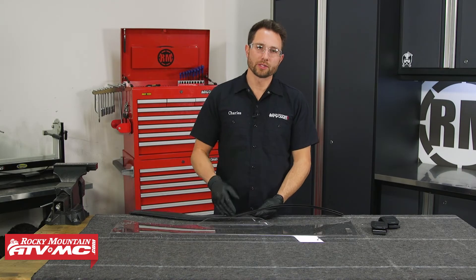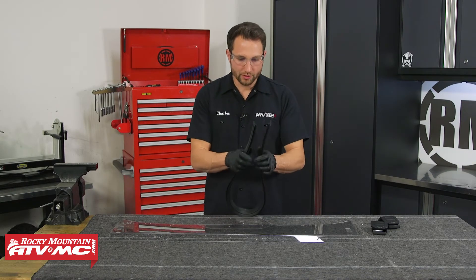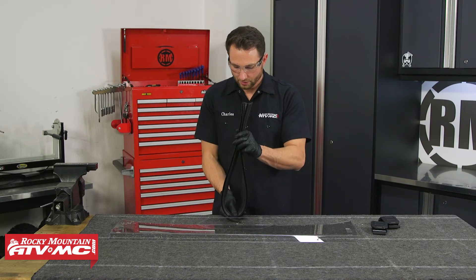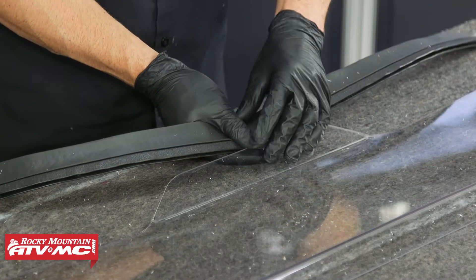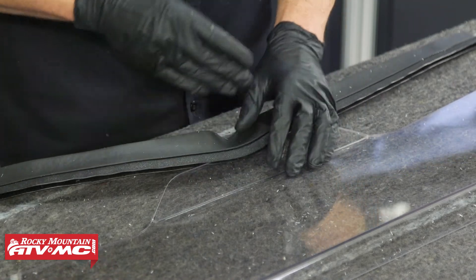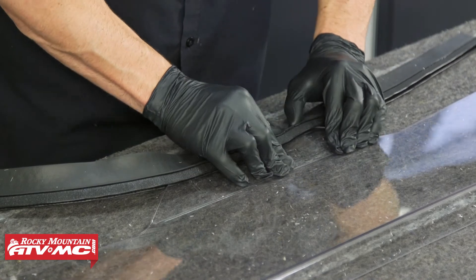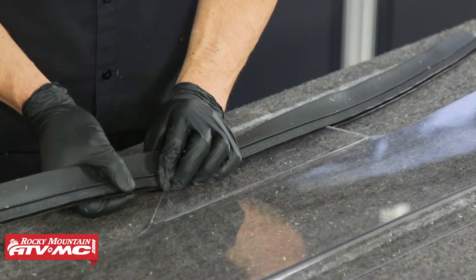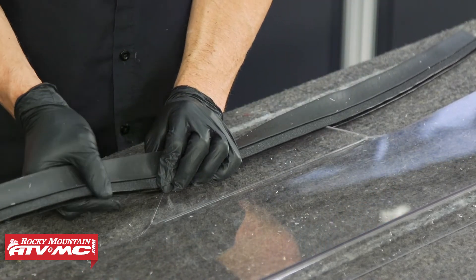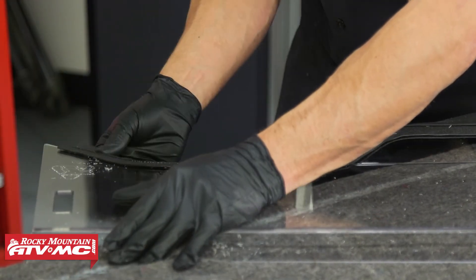Now we need to install the flap seal across the bottom of the half windshield. I'm going to center this up right in the middle and then start by pressing it on in the middle and work my way out to each side. If you find any spots that don't fit on there very tight you can simply pinch this together for a tighter fit, and if you have extra material left over you can cut that off with heavy duty scissors.